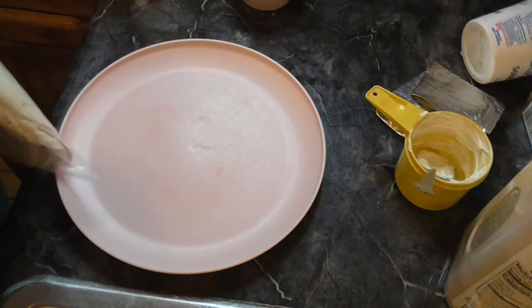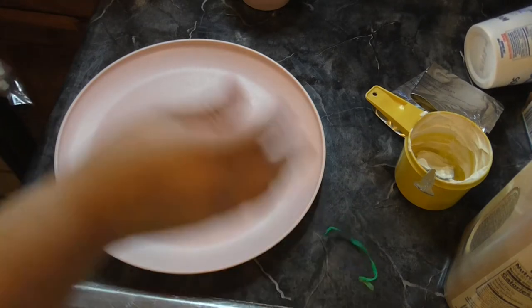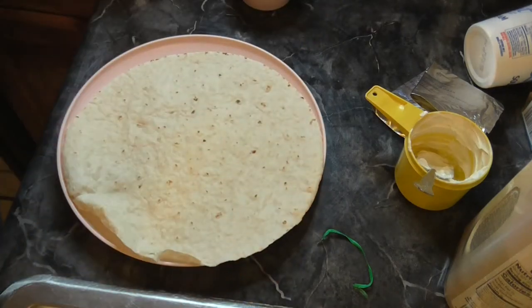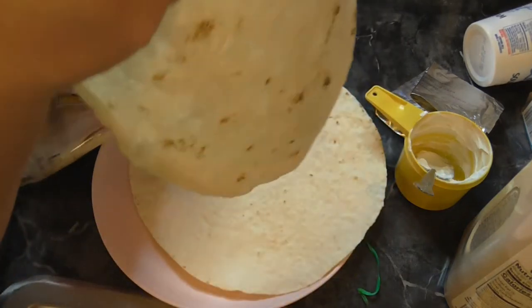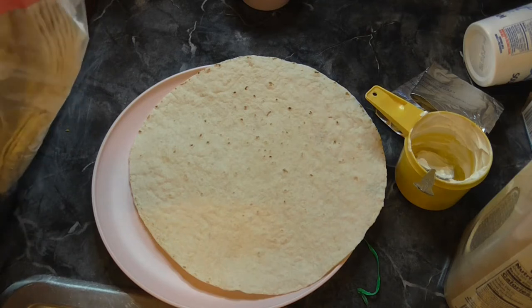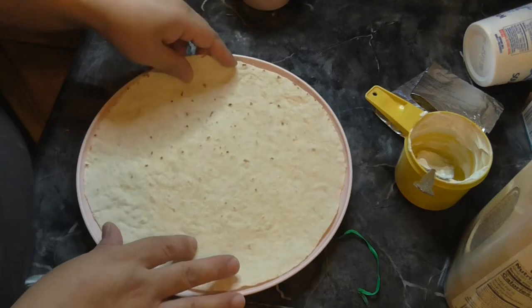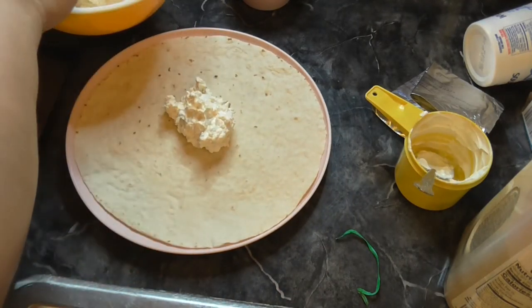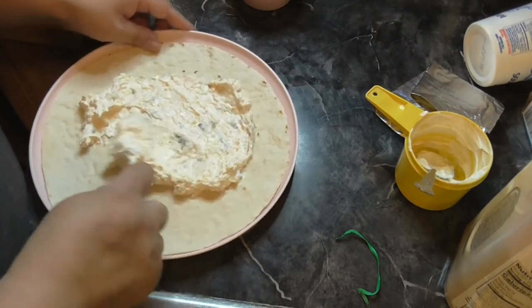Let me get a tortilla. That one's kind of messed up — let me get another one. That one's better. You can still eat the other one, I just don't want to use it for the pinwheels. Let me know if you guys have ever made these before. This looks so good.